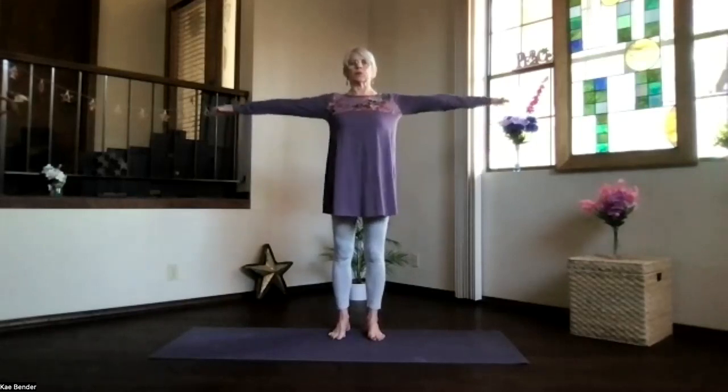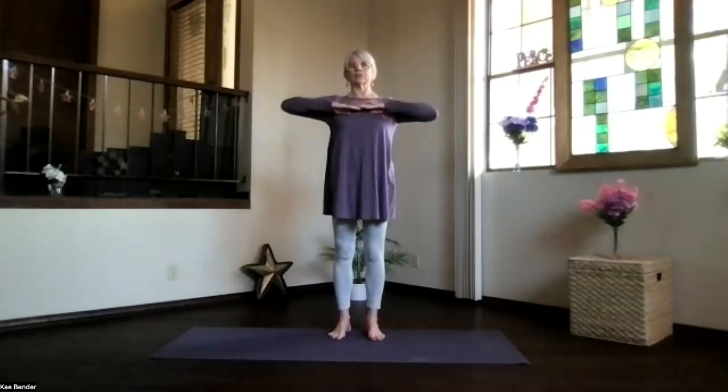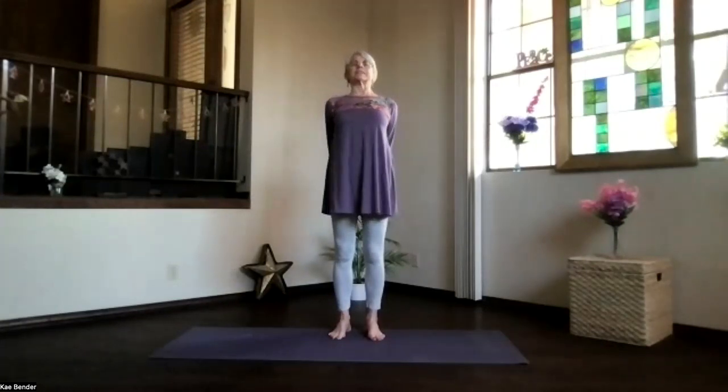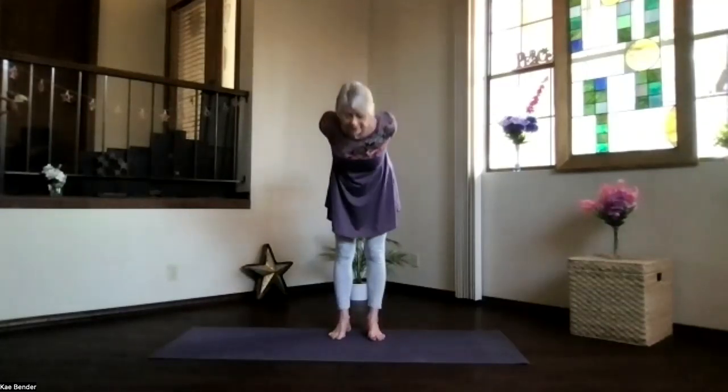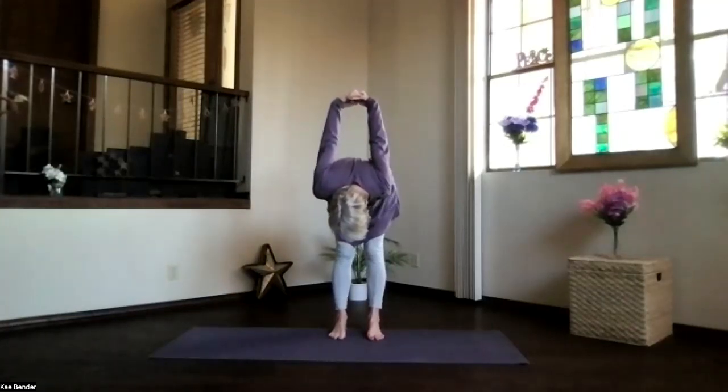With that inner focus, let's do our warm-ups. Bring your arms to shoulder level, stretch your fingertips out, exhale hands to your heart, stretch to the front. And clasp your hands behind you, bring the hands down toward the floor and lift your heart, stretch your head back.